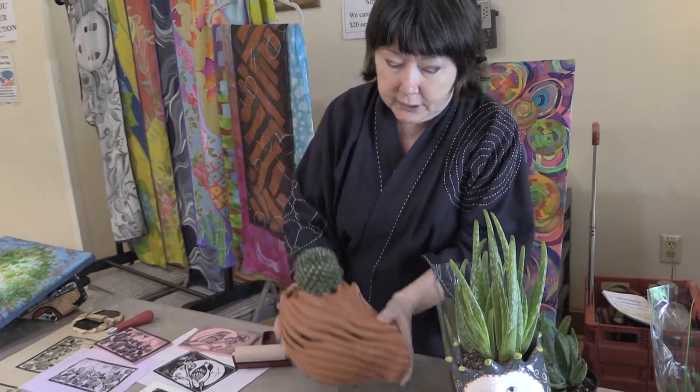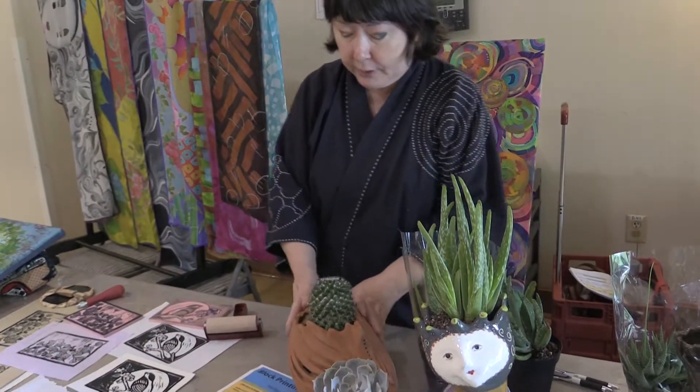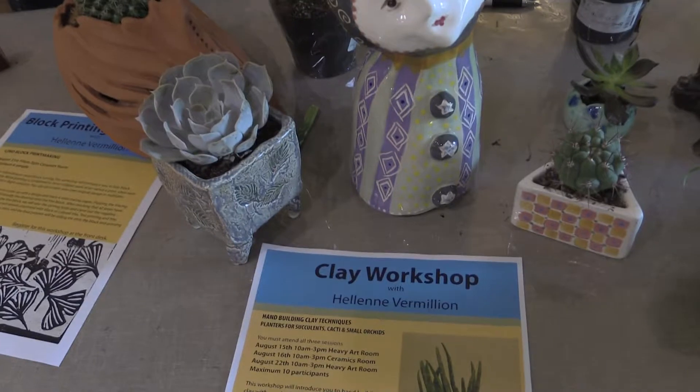You fired all of this, right? These are all fired. And this is just raw clay — I just carved it and formed it, no glaze on it. Kind of like a terracotta pot but with a different design.